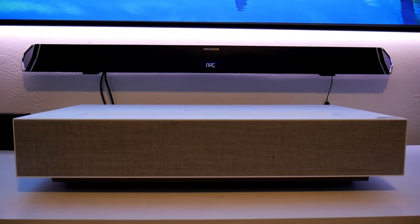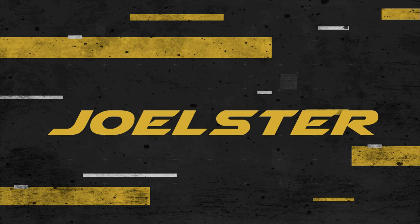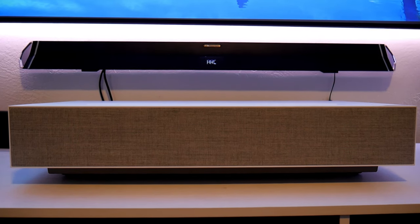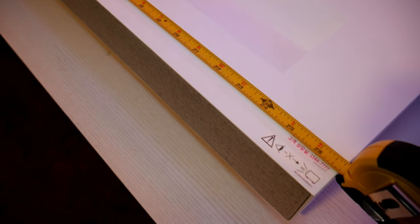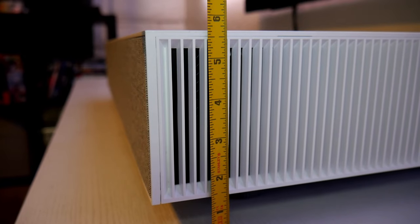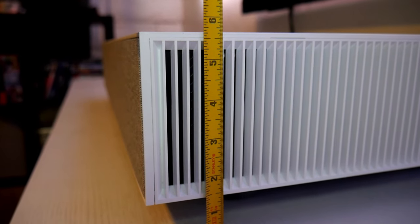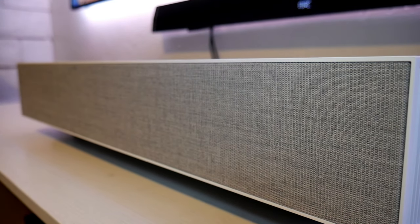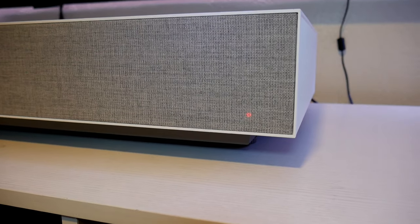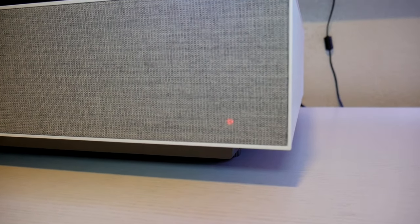My first impression is the size — this is a massive box. It measures almost 27 inches in length by almost 14 inches wide by around five and a half inches tall. In the front is a really nice cloth material that covers two five-watt speakers, and there is also a power LED indicator.